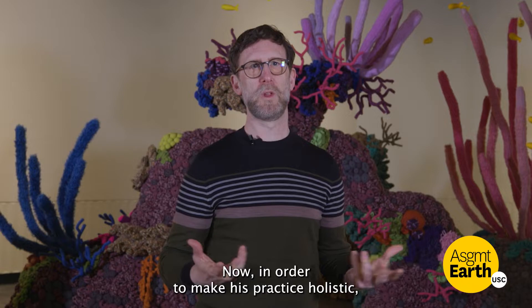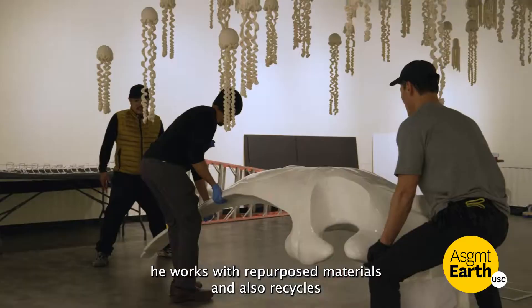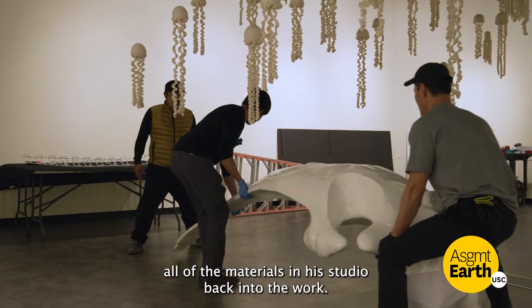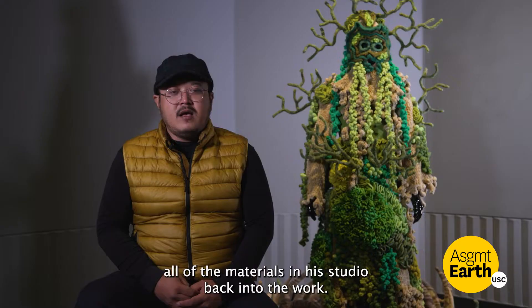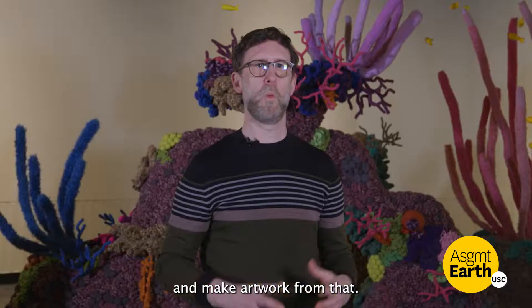In order to make his practice holistic, he works with repurposed materials and also recycles all of the materials in his studio back into the work. The material I use is from my hometown in Bandung and I make artwork from that.